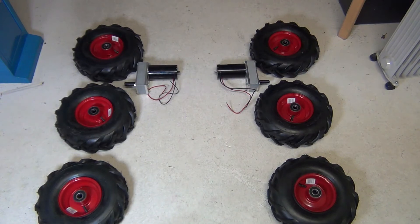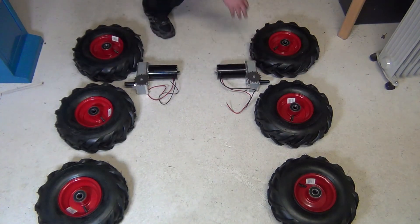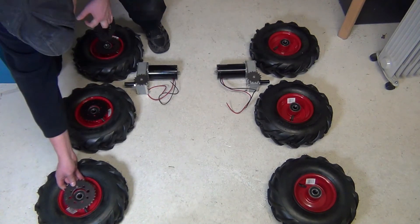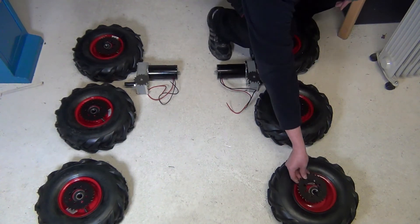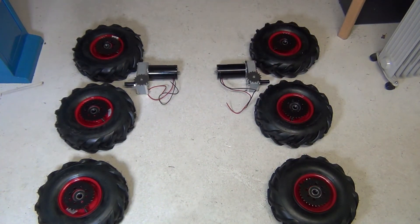To get the power to the wheels, I'm going to use a chain drive, so let's draw in some sprockets. And four more.